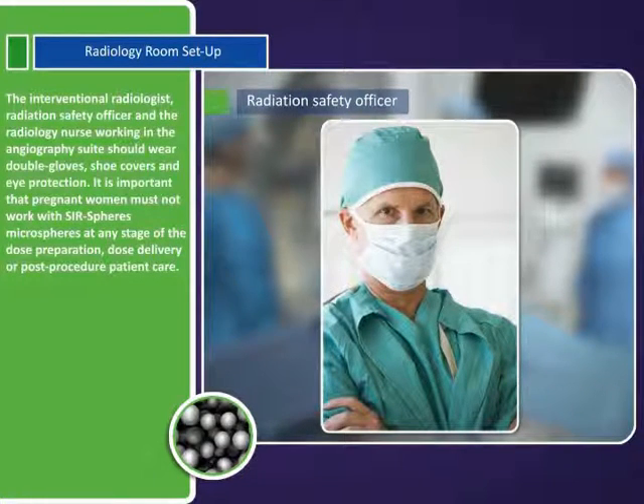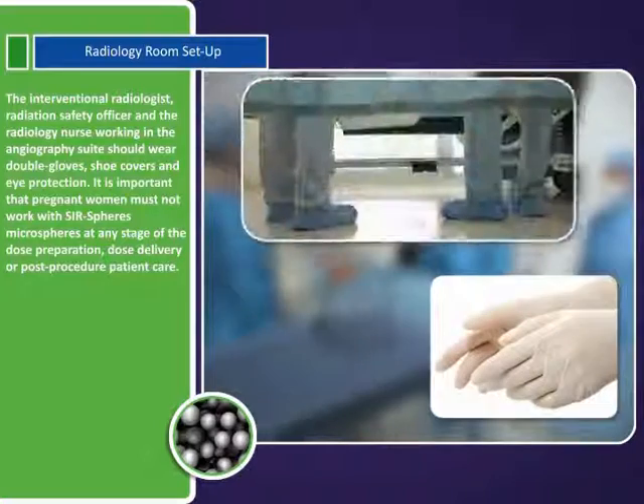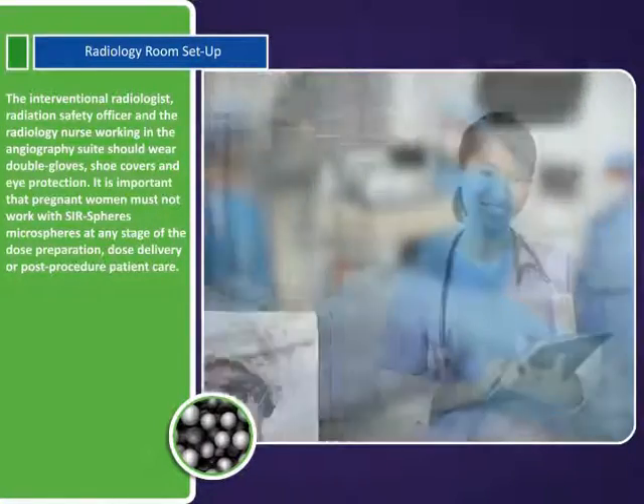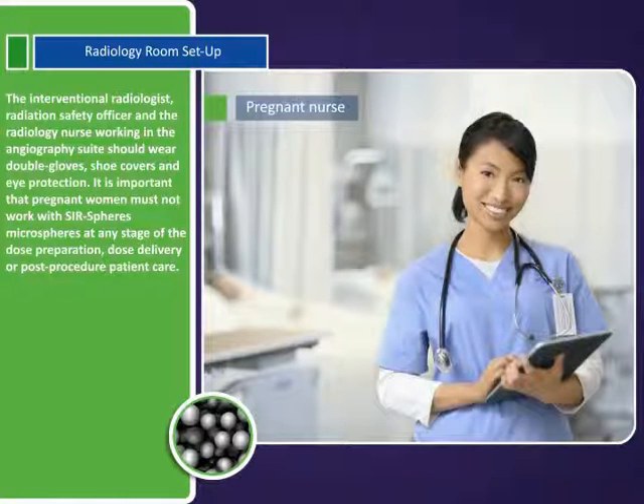The interventional radiologist, radiation safety officer, and the radiology nurse working in the angiography suite should wear double gloves, shoe covers, and eye protection. It is important that pregnant women must not work with SurSpheres microspheres at any stage of the dose preparation, dose delivery, or post-procedure patient care.